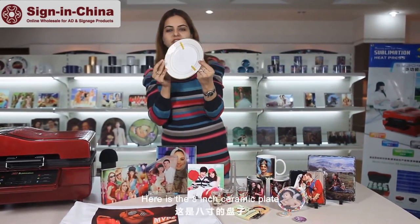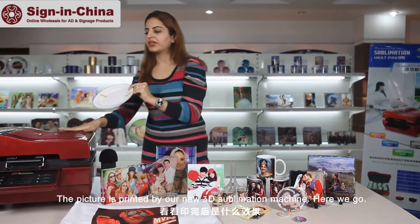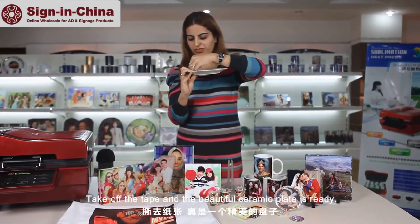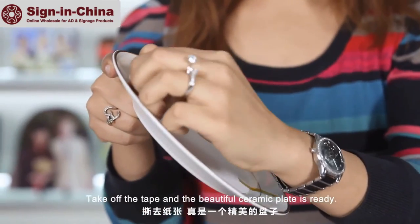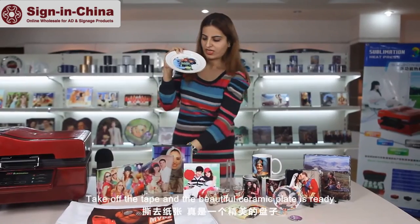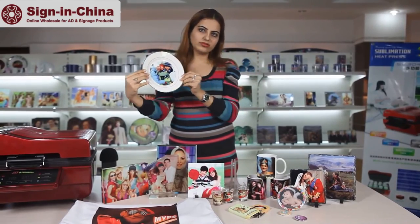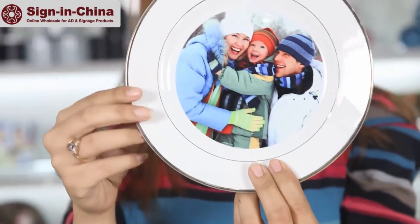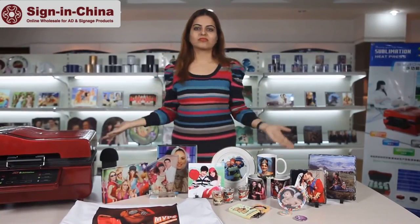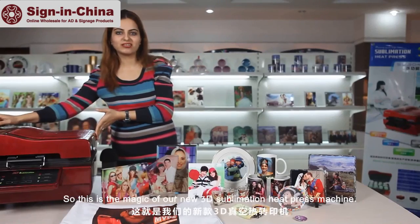Here is the 8 inch ceramic plate — the picture is printed by our new 3D sublimation machine. Take off the tape and the beautiful ceramic plate is ready. Take off the paper and push the press machine. This is the magic of our new 3D sublimation heat press machine. See you next week.